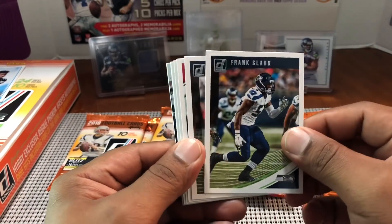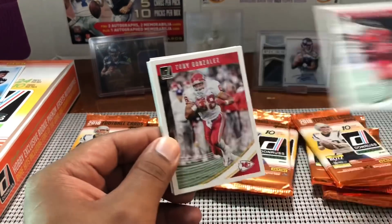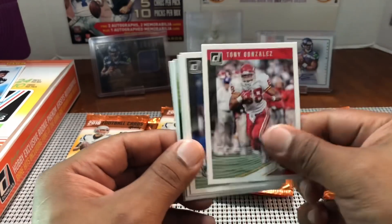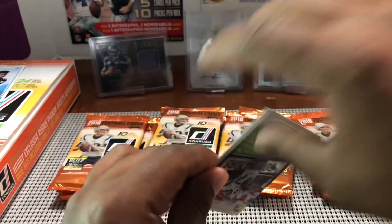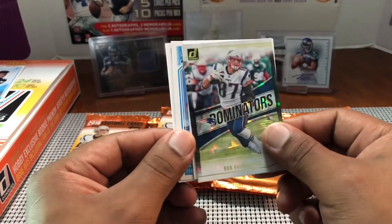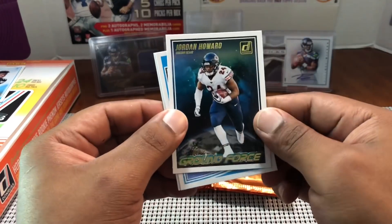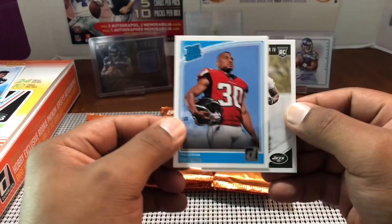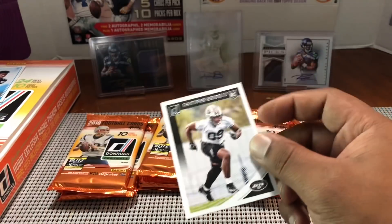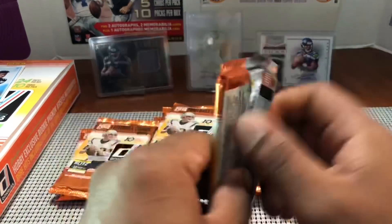Frank Clark — expecting big things from him this year. We'll see if he can step up with Michael Bennett traded and Cliff Avril retired due to a career-ending neck injury — that was against the Colts too last year. Thank you Cliff Avril for all you've done. Dominators Rob Gronkowski. Deshaun Watson, Tom Brady, Julio Jones, Daniel Sorensen, Johnny Hecker, Nathan Peterman.